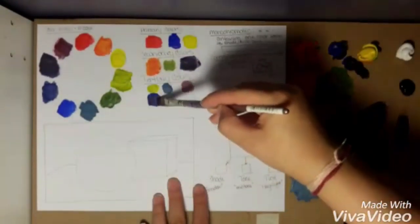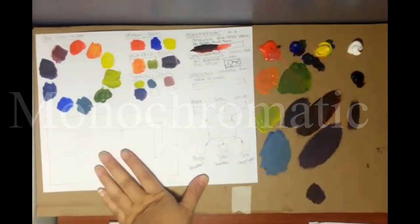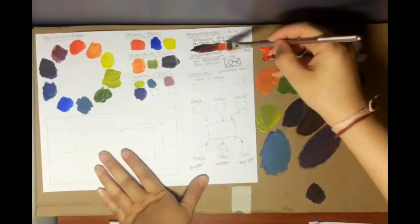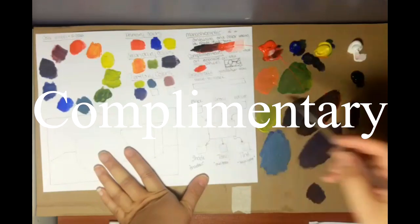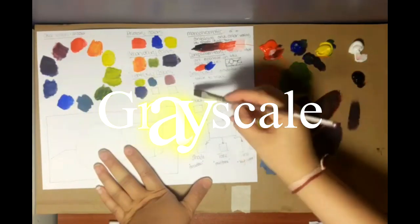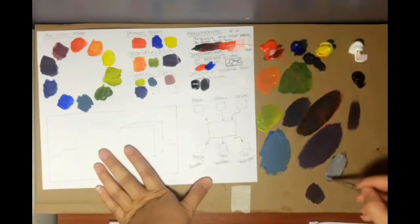Next we're going to do monochromatic, which means you take one color — mono means one — and have it go from black to a bright red to pure white in a gradient. Complementary means the colors opposite on the color wheel pop against each other. Grayscale is basically black to white with every shade in between.